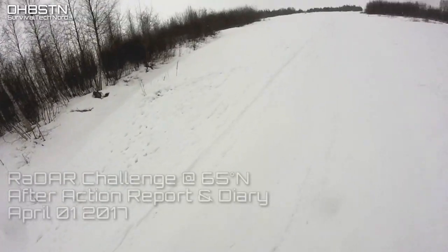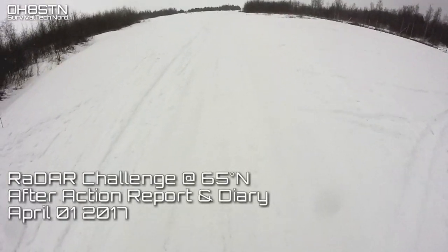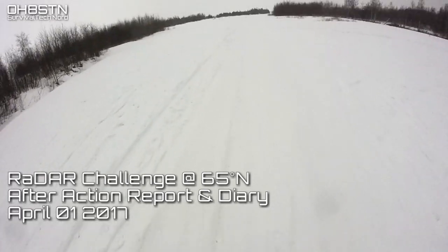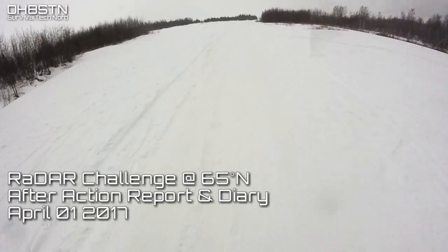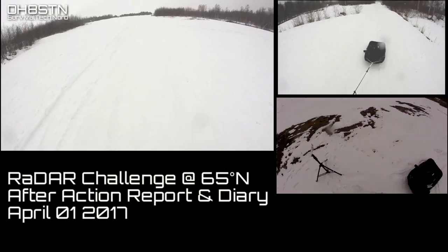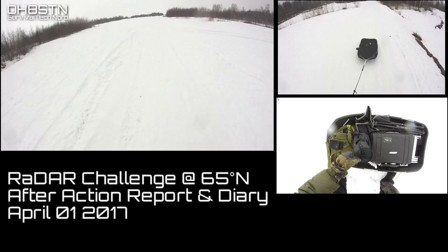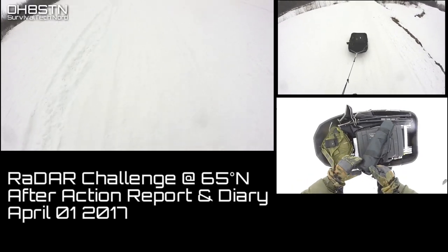Some people call this a hobby, but for me it's also about training and preparedness. There are a lot of different ways one could do this, from a car, a truck, a camper, a cabin, or some other type of heated shelter, but I don't choose to do it that way.